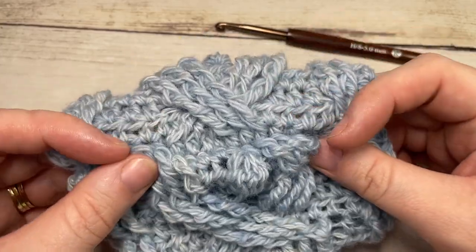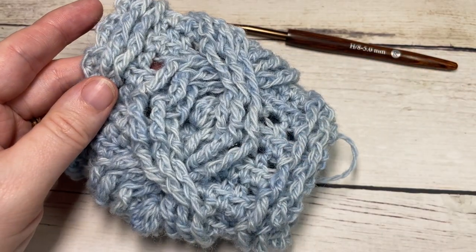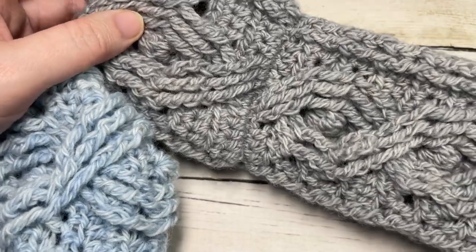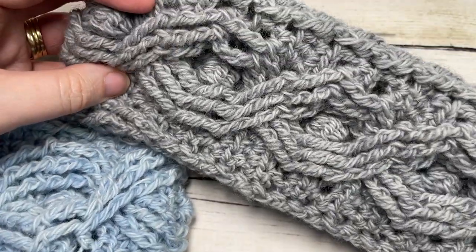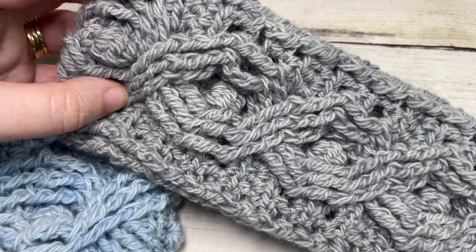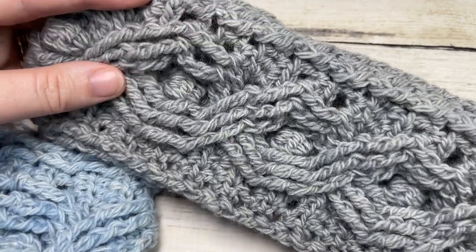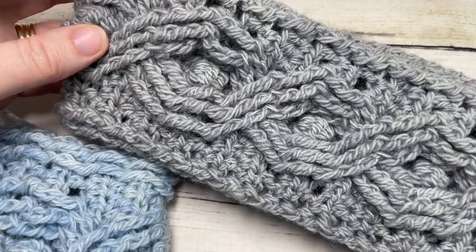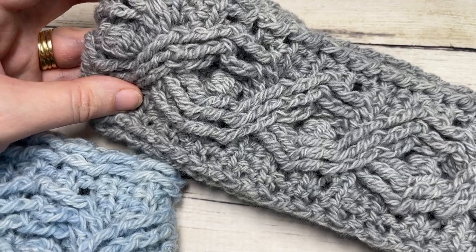That's all there is to working the diamond cable ear warmer. Thank you so much for joining me, and don't forget to subscribe. I look forward to seeing you again next time for another great free crochet pattern. If you happen to make this, feel free to tag Rich Textures Crochet on social media — I do love to come and admire your work. Until then, happy crocheting, bye!